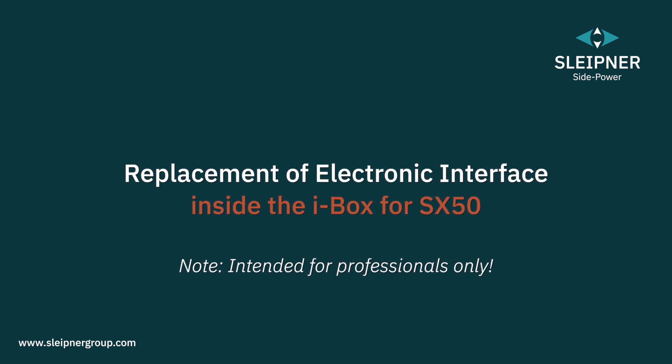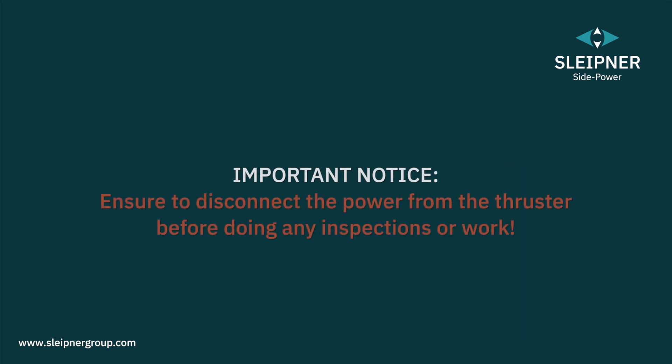This video is intended for professionals and shows how to replace the electronic interface on the Sleipner SX50 external thruster.